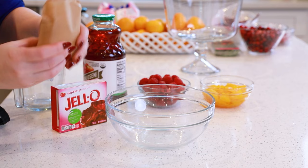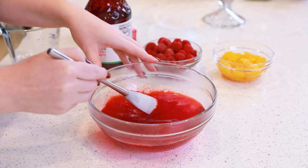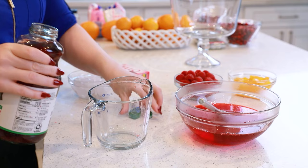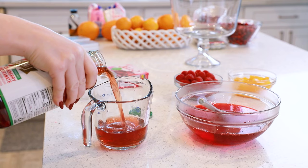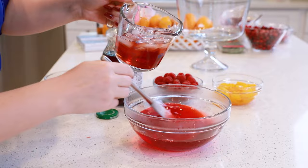We'll start with a six-ounce package of raspberry jello. Pour that gelatin powder into a mixing bowl and then pour in one and a half cups of boiling water. Stir this together for a couple minutes until that gelatin is completely dissolved. To add a little bit of tartness to the jello, measure out one cup of cranberry juice — today I'm using a cranberry pomegranate juice. Top this off with some ice until it reaches a cup and a half, then add in the ice and juice.